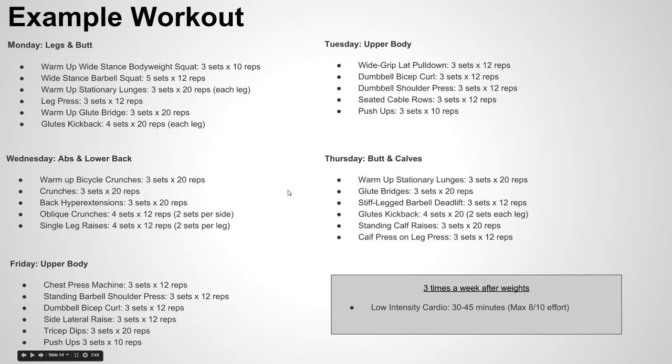One last thing about this sample workout: three times a week after your weight training session, it's highly recommended you do some low-intensity cardio. It could just be a light jog or a yin yoga session just to cool down, roughly 30 to 45 minutes. You don't need to be doing hundred-meter sprints, but a max effort of about seven or eight out of ten is the goal.